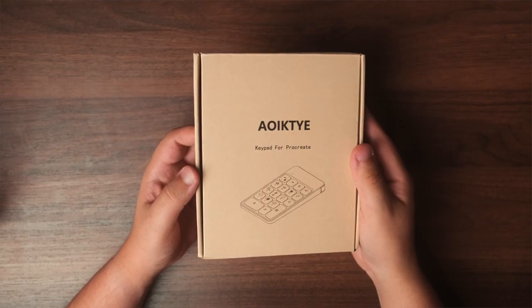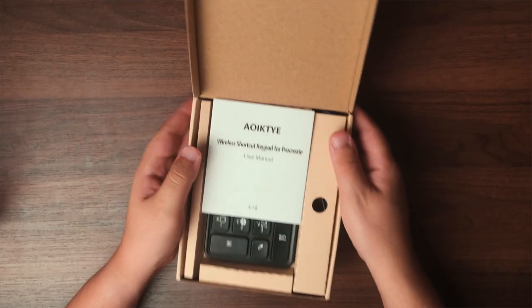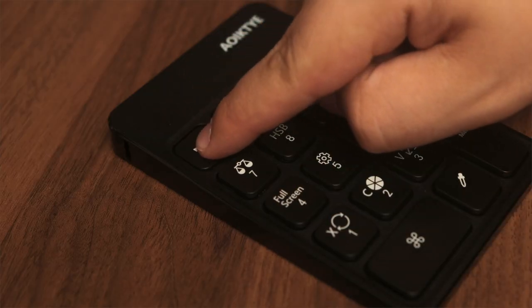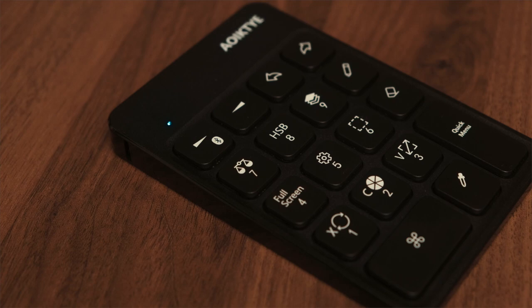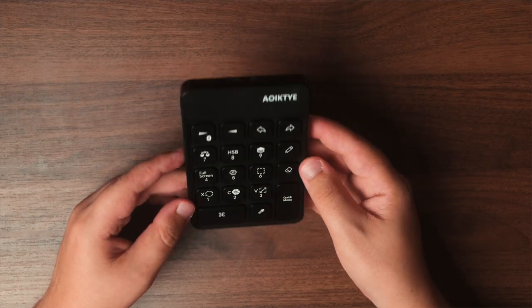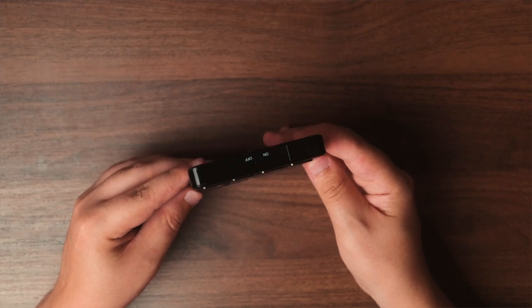Packaging is very simple — comes in a cardboard box with a small instruction manual and a micro USB charging cable. It easily pairs with your iPad through Bluetooth and you're ready to go from there. It'll indicate it needs to charge by blinking red, and it takes about two hours for a full charge; the light will turn off once it's fully charged.